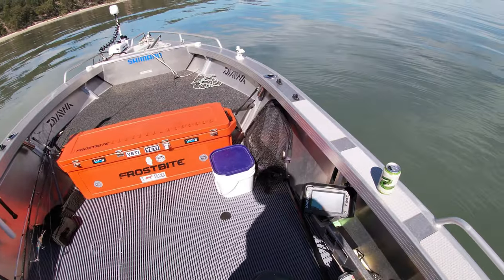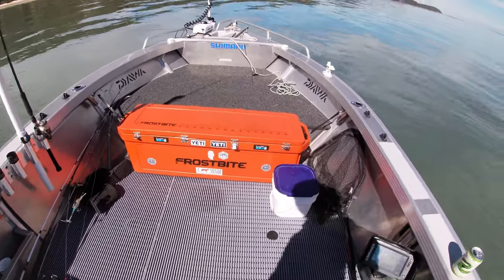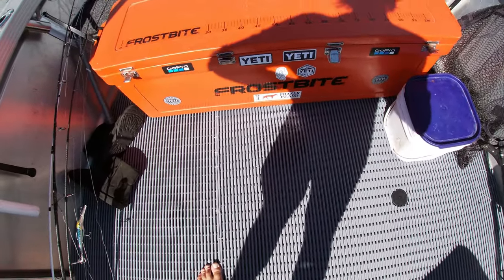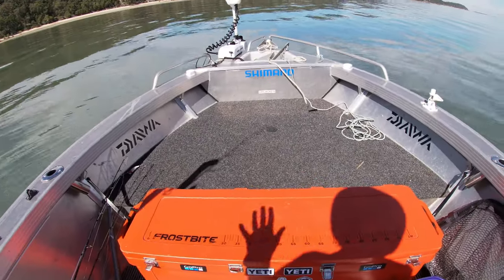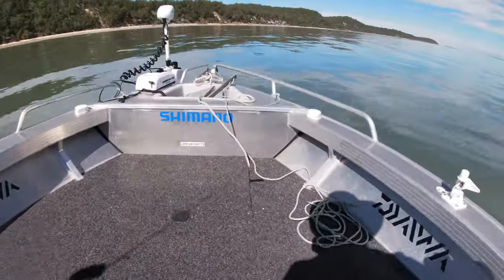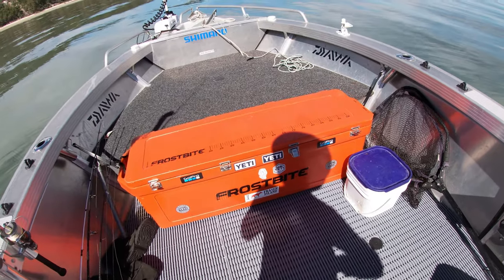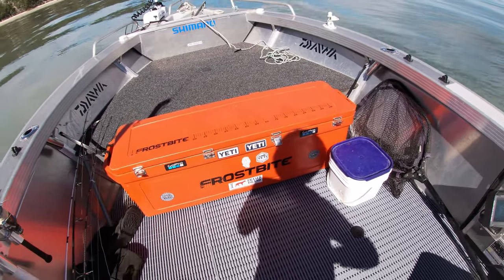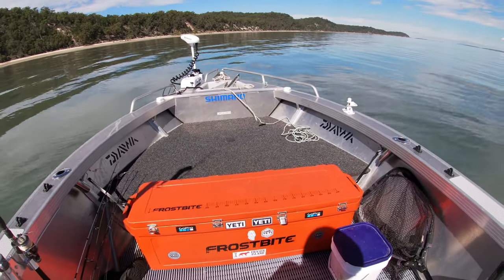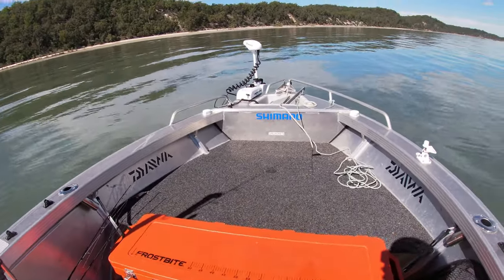I haven't bothered rigging up engine management to the sounder. Under the floor there's a deck-fill fuel tank with 80 litres. I work on roughly 3 km per litre, so you can get well over 200 km range from a tank — brilliant for this size boat. In the video where we caught the tuna, we did 120 km for the day up past Wathumba and back and used just under 35 litres — roughly three and a half k per litre, not bad at all.